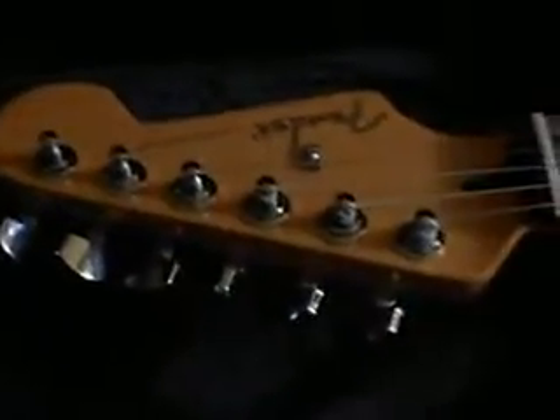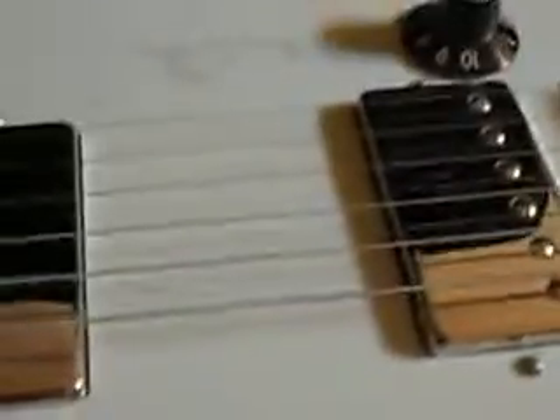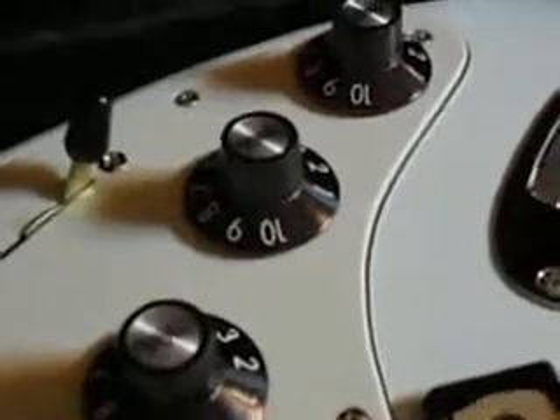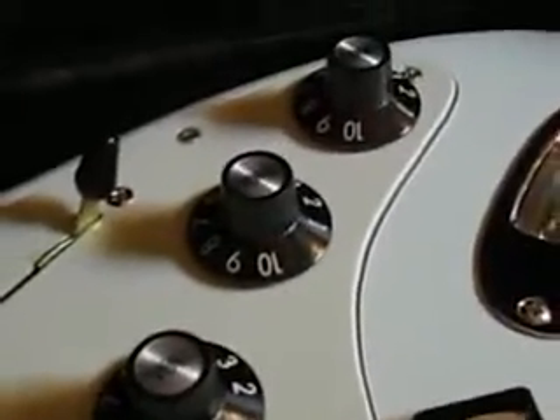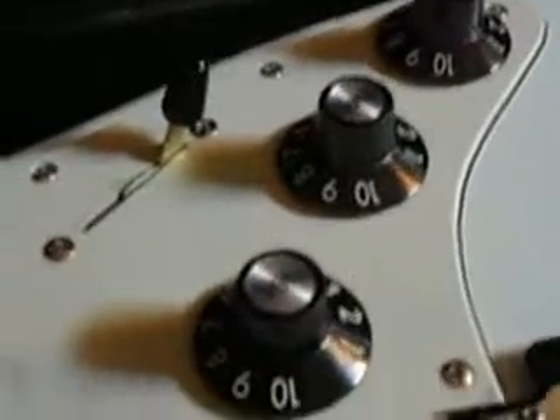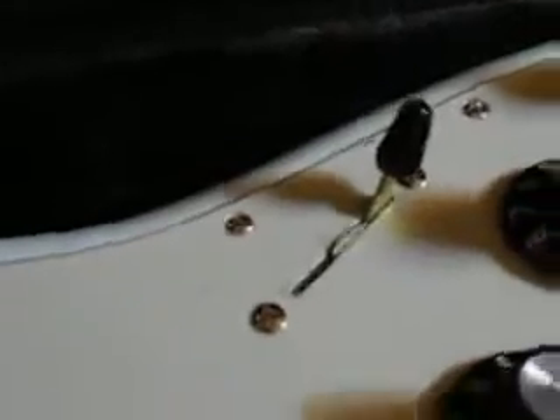Another close-up to the headstock — beautiful. Here goes the neck, and two humbuckers, right? Vintage-type bridge — close up. Three blacktop knobs. These type of knobs are like on the early Blackface Twin Reverb, Super Reverb Amp, and Deluxe Reverb Amp, if you notice. And the five-way pickup selector switch right there — black tip, of course.